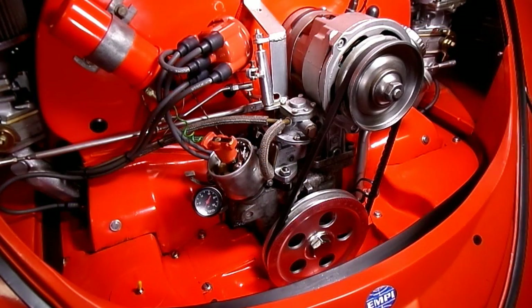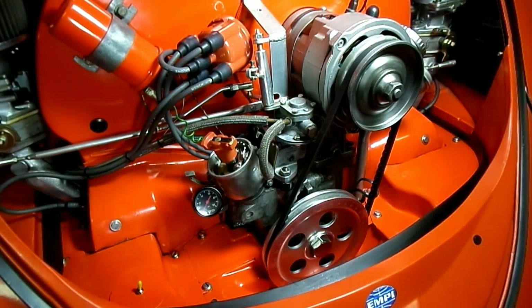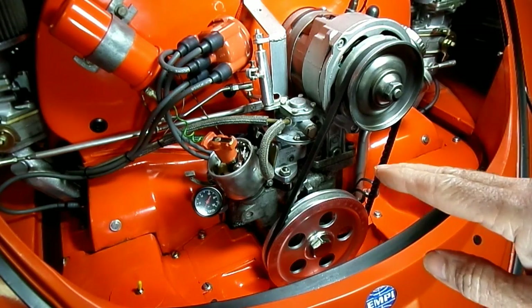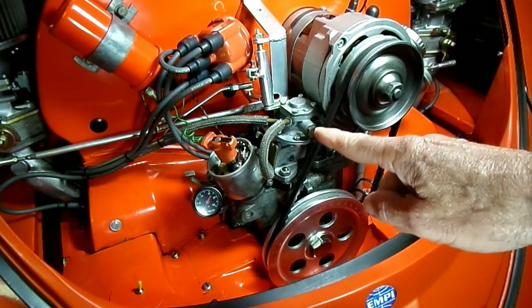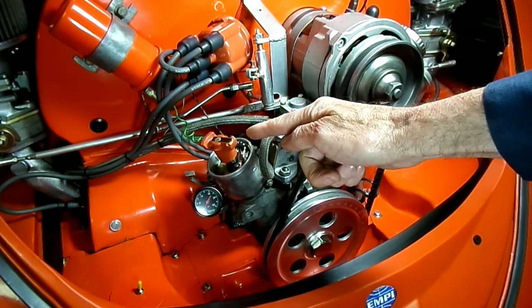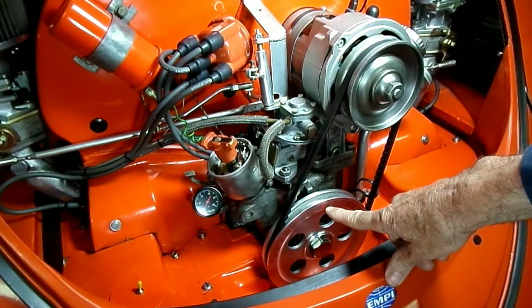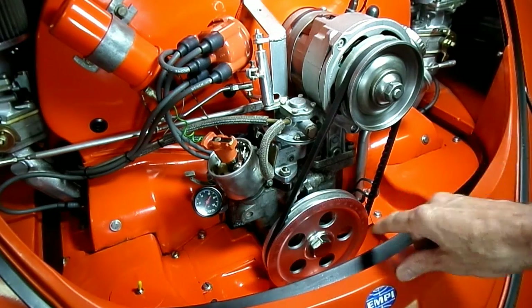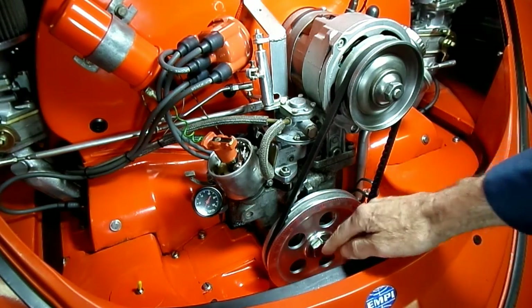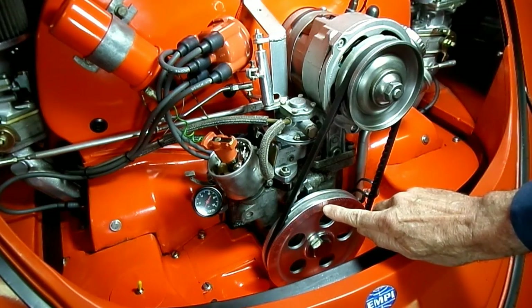Now that we have number one cylinder all adjusted, we're going to adjust number two — that's the two valves to the left of the one we just did. To get the valves in the right position, we're going to turn the engine counter-clockwise so the rotor makes a 90-degree turn from where it is now. That will put your crank pulley at bottom dead center, so you could put a mark 180 degrees opposite of the top dead center mark.